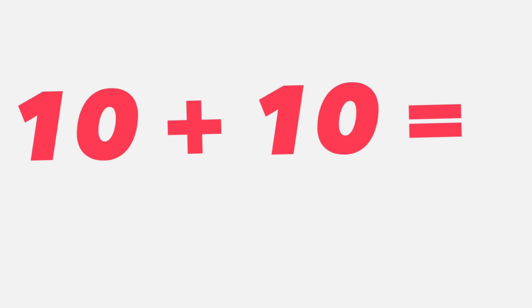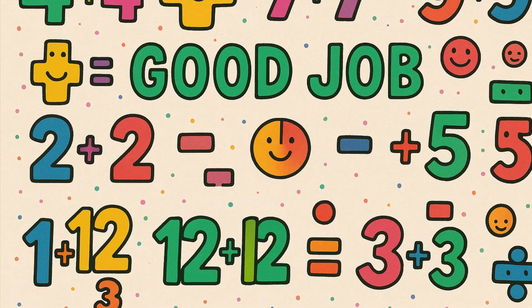10 plus 10 equals... 10 plus 10 equals 20. That's right students, 20. Great job. Keep practicing your doubles. Good job.